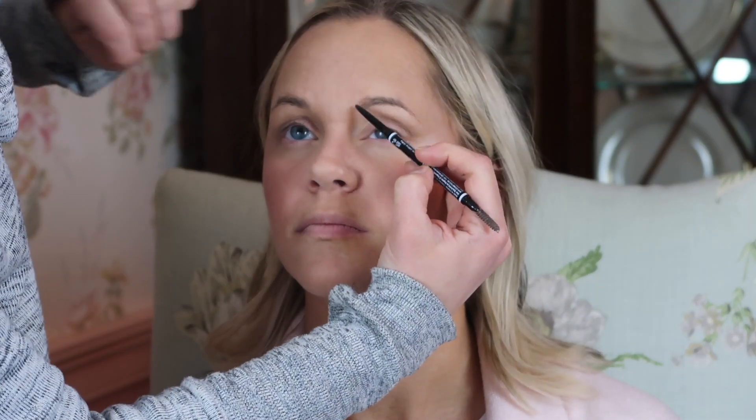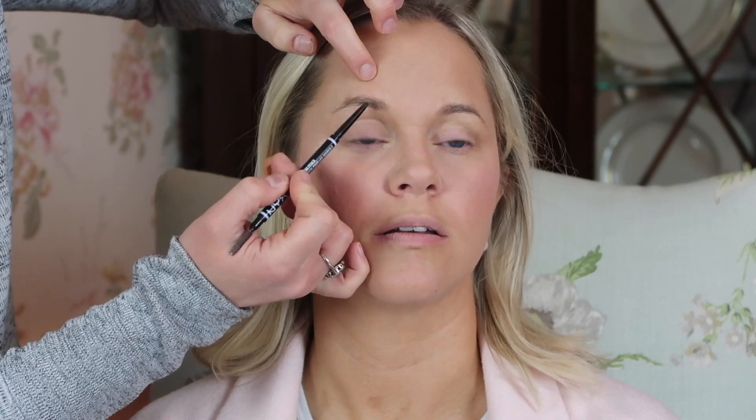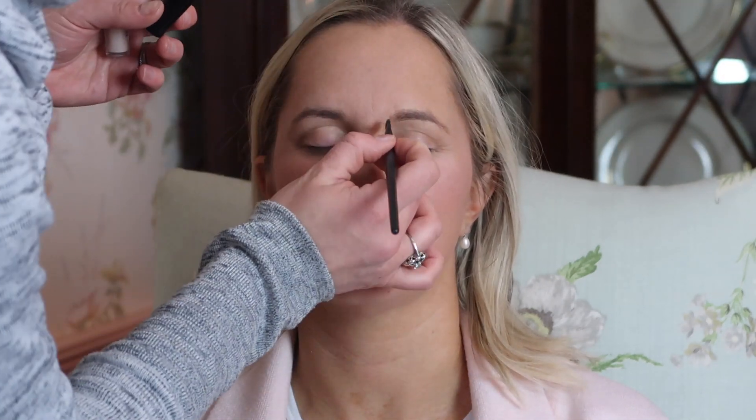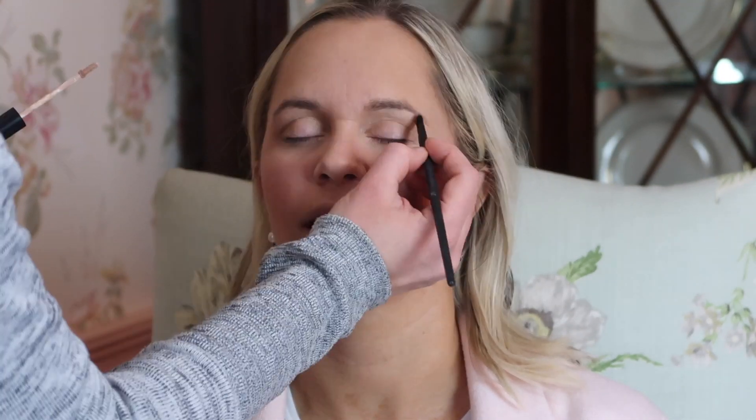Then I sprayed the makeup setting spray one more time so that all the powder products blend in with the cream products and give her an overall airbrush look. Now I'm filling in her brows using the NYX micro brow pencil. It's a great little tool for filling in hairs and sparse areas and defining your brows. I really take my time going back and forth between the two eyebrows to make sure they're even. A great little trick is taking a flat eyeshadow brush with some concealer and framing the eyebrows. This helps clean up the brows and makes them look a little more lifted and prominent.